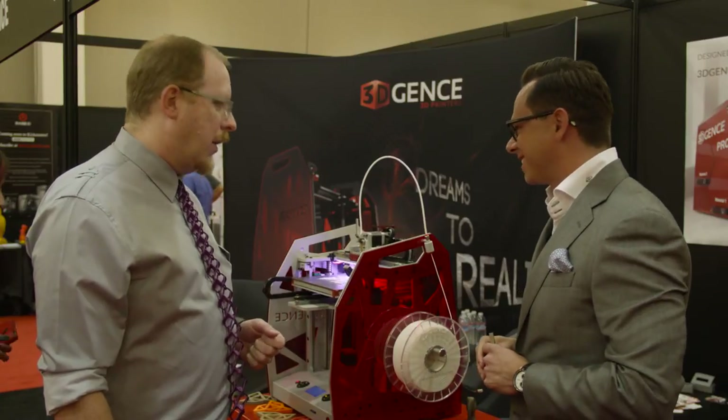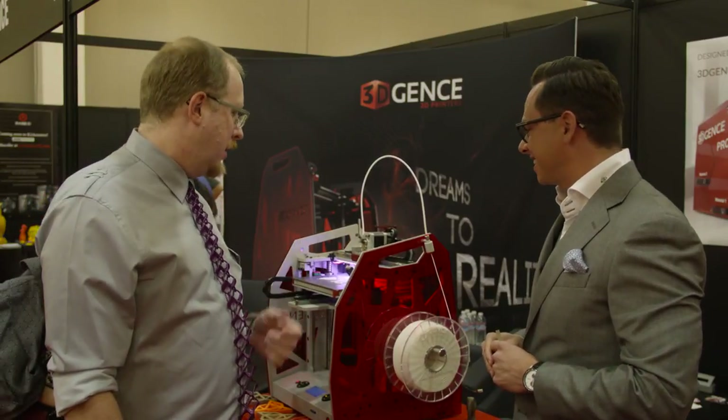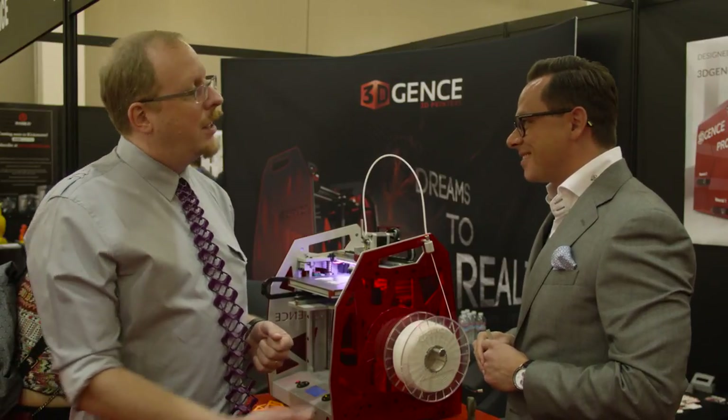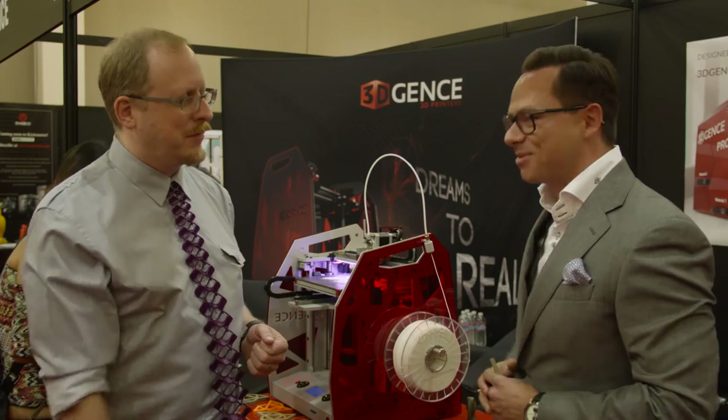It's a very impressive looking printer and it seems to have some great features. Good luck to you, I hope it does well. Thank you very much.